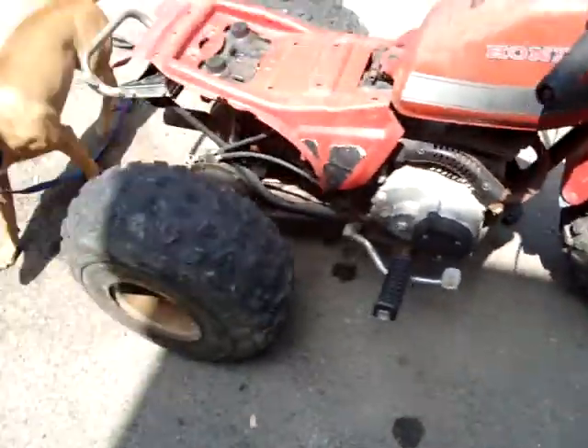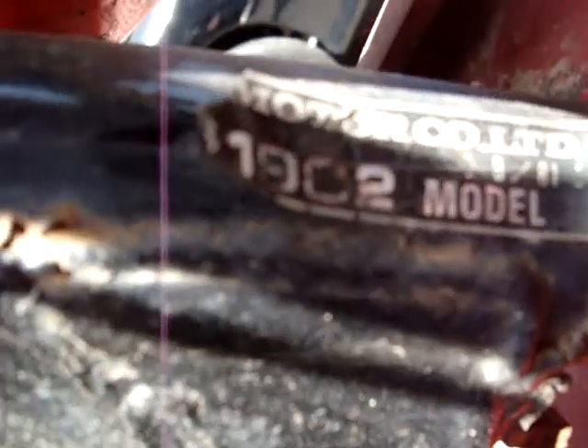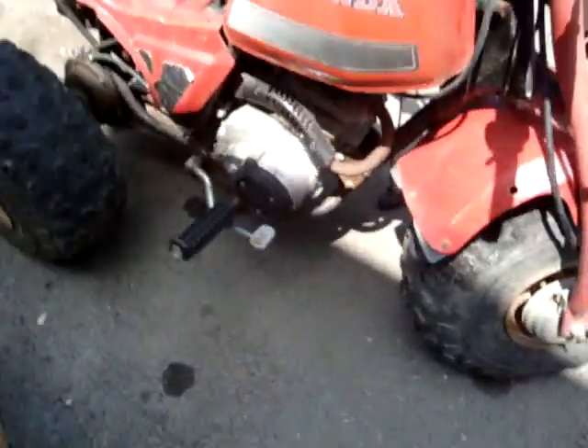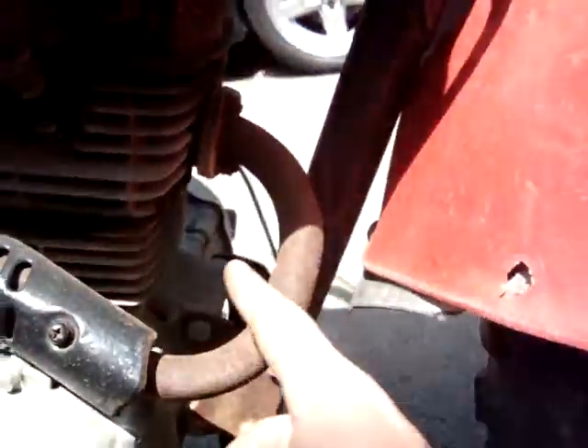Now I don't know what year it is or what model it is. Unfortunately the tag has been ripped, so I don't know the year or actual model. If anybody knows, let me know. I think it's a 185 or 200 — I'm not sure, because I know the 110s head goes this way.